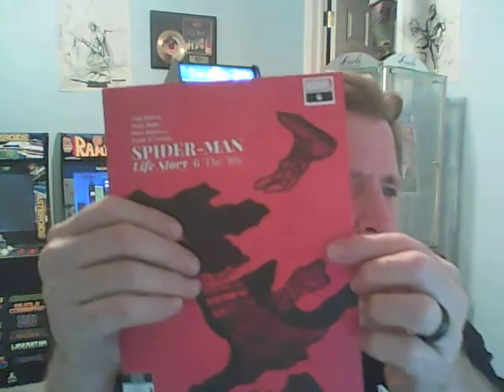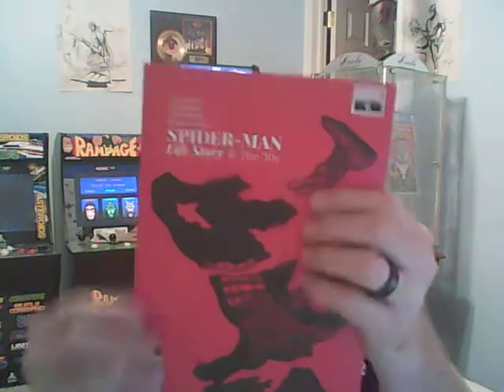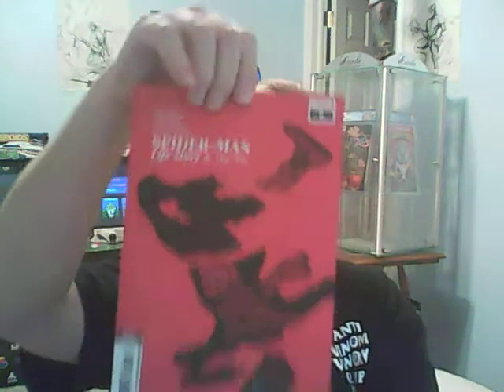And the final book — I just put it down instead of bringing it up. I'm not sure what this is. It is Spider-Man Life Story number 6. Second printing, has a big old ding down here if you can see it. Sorry, I'll do my best. I like the cover. I mean, I will keep all these — it doesn't matter. That is the first one.